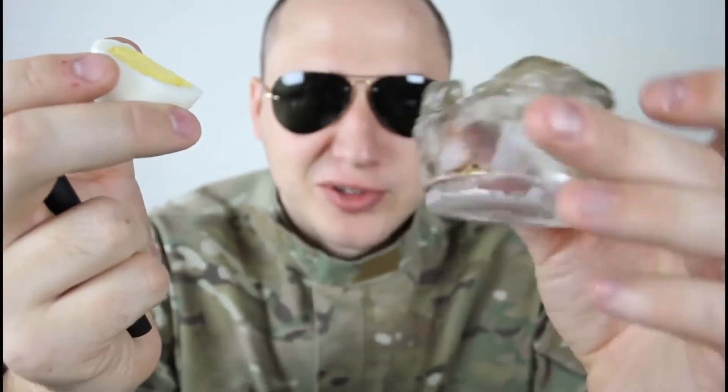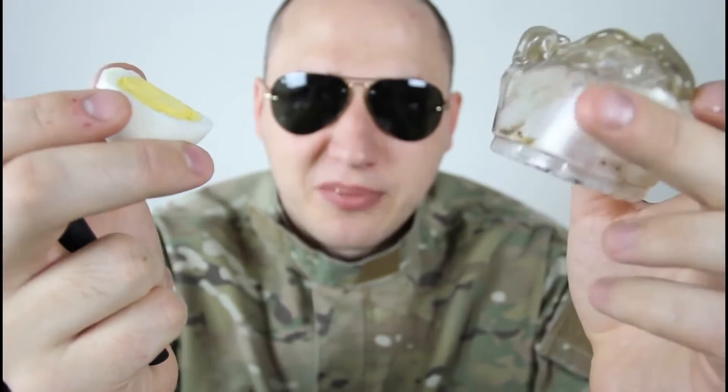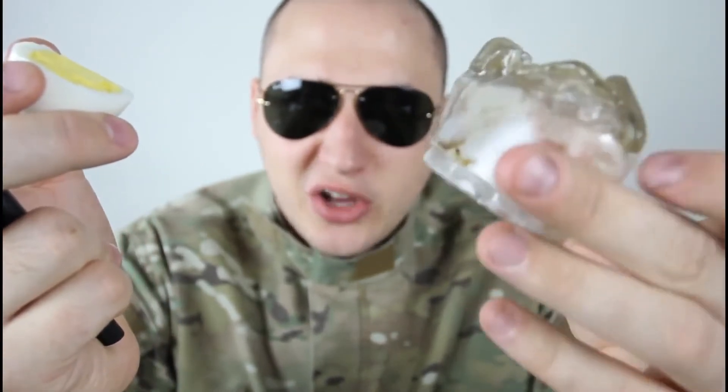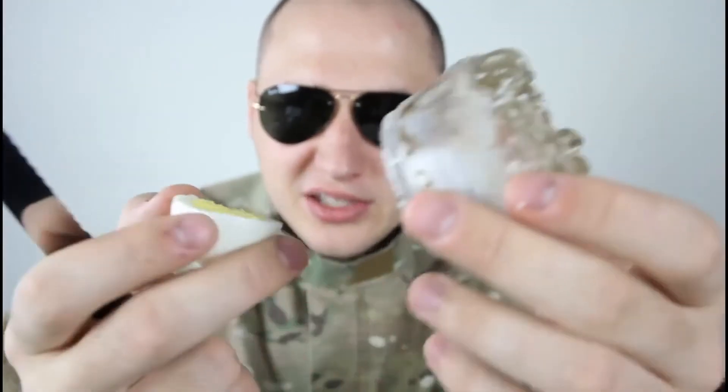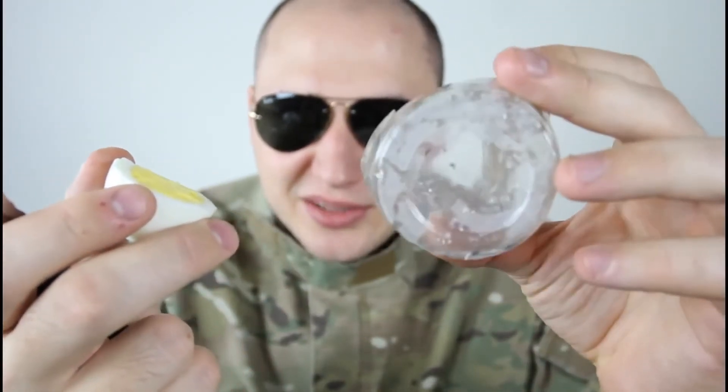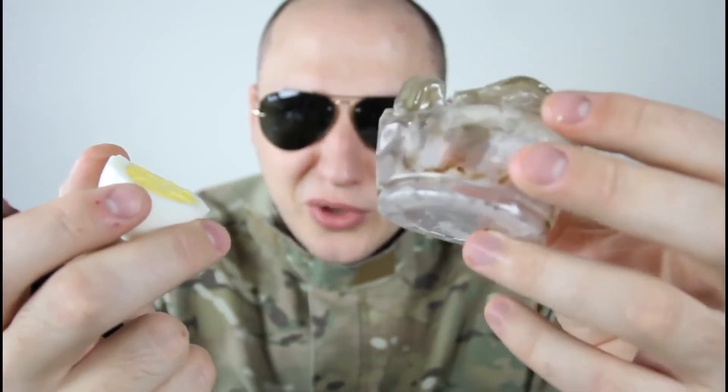How is that possible scientifically? I'll give you a hint — it has to do with water. Water spreads out all the heat so the glass doesn't burn. Usually the bottom is the hottest spot, and it doesn't burn because of the water. Awesome, huh? Peace out.